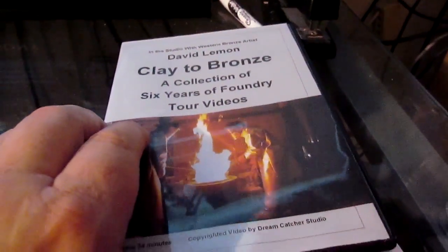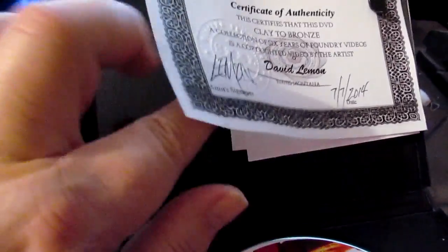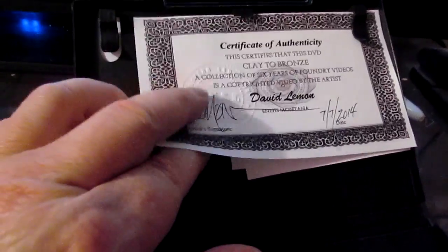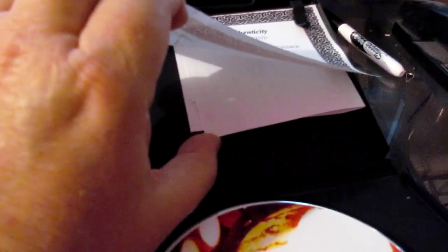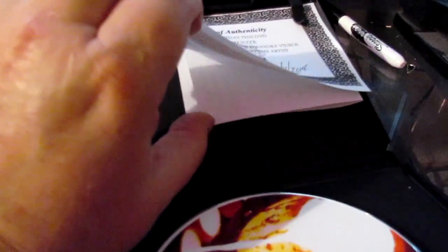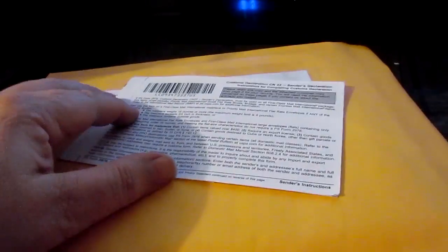What you find inside is a DVD — clay-to-bronze. I also give you a certificate of authenticity with my embossed stamp on it, something I've been doing on my certificates since 1977. I also include a bill of sale, an explanation of different websites where you can get tools, and a customs declaration that I have to fill out on anything going out of the country — but that's no big problem, I've got this down pat.